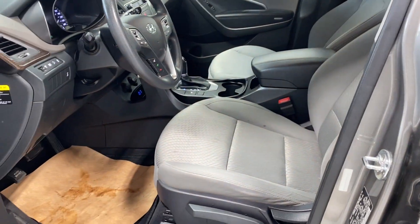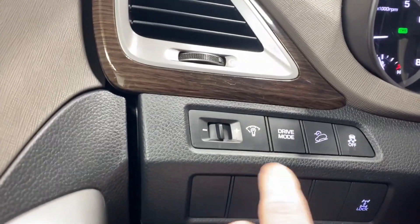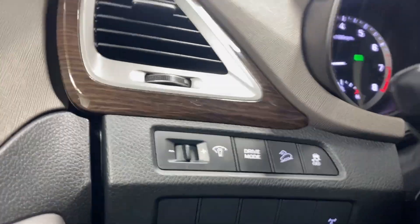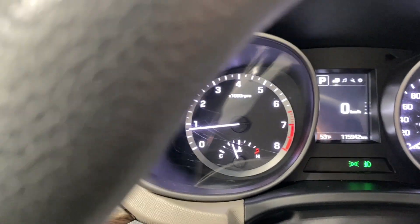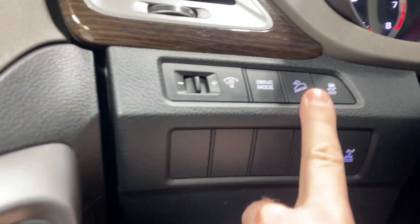Coming inside, you have a nice leather armrest, auto-dimming mirrors, and gray colored cloth upholstery. On the left side you have a digital gauge cluster, dimming controls, and your drive mode selector. Press that and you've got Sport and Eco mode.